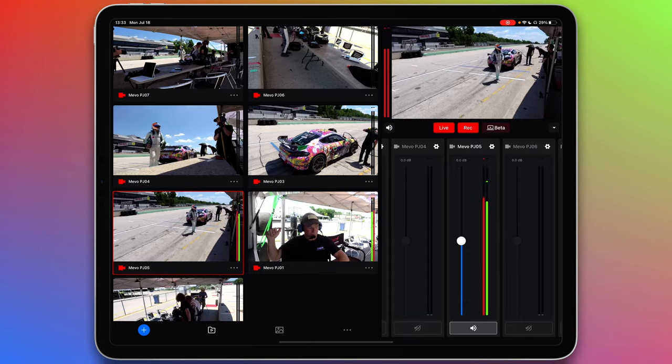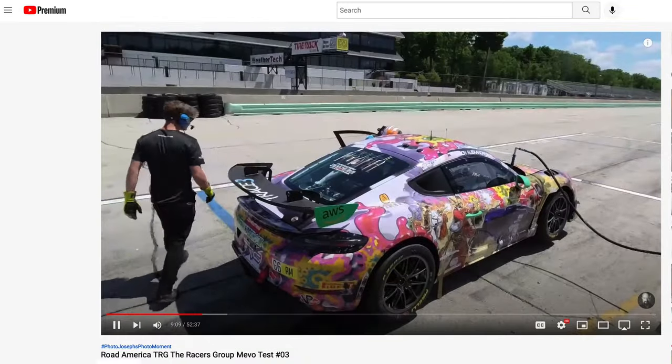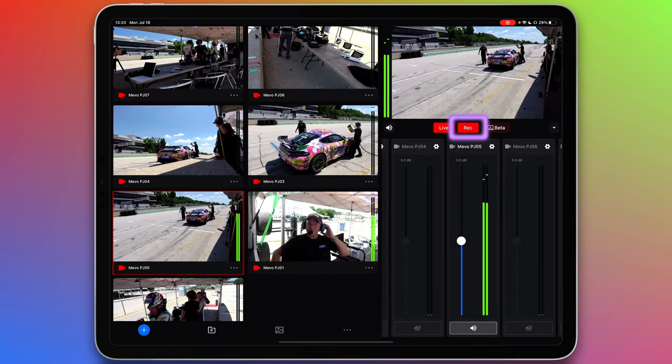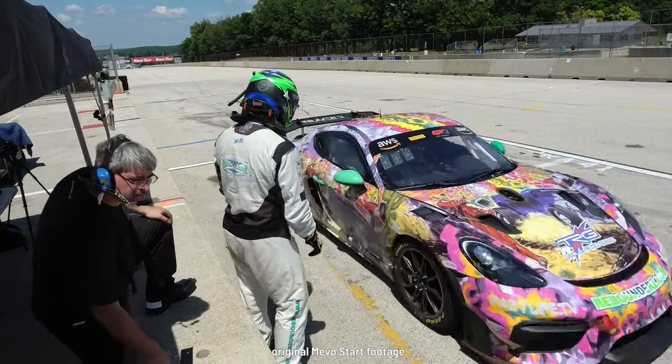Here's the Mevo Start multicam setup. You can see all seven cameras feeding into the app perfectly, and it's live streaming a test to a private stream and recording to the micro SD card in each camera, so you can always recut the show later from the highest quality recording. Check out some of this original Mevo footage.